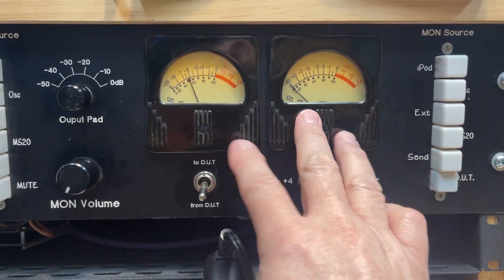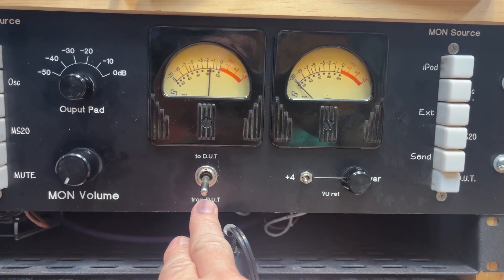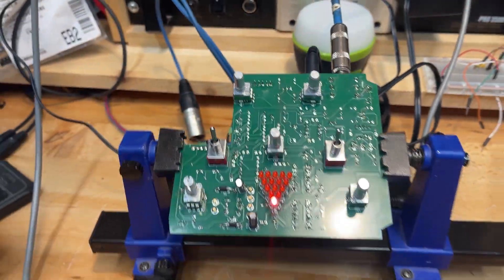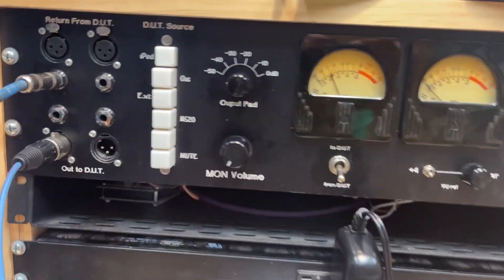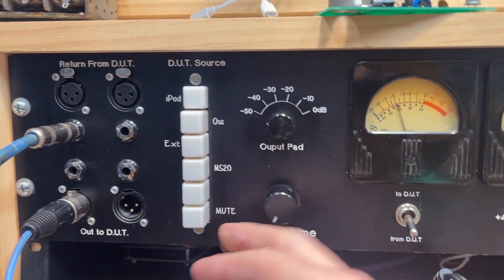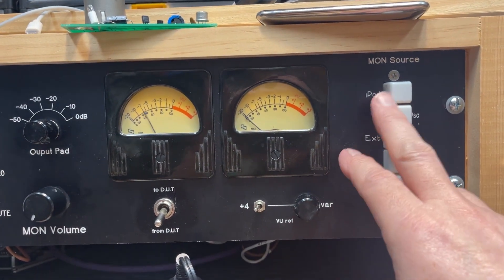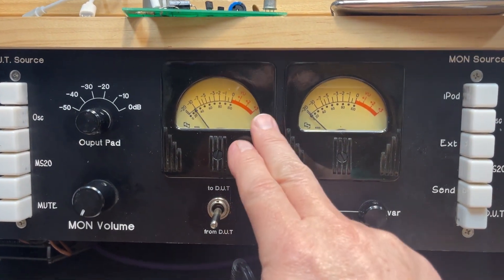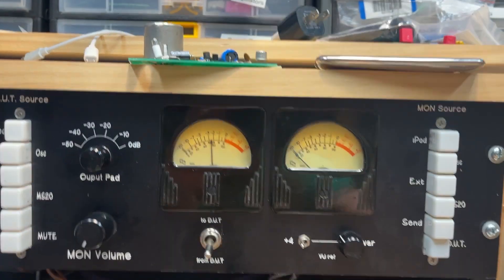I've got a pair of VU meters that work really well for seeing good levels in a really reasonable way, getting lots of detail from it. Right now the meters are showing what's coming from the device under test — that's the box we're getting ready to test. It's working right at the moment because I'm recording this after we fixed it. I've also got the ability to change my metering — right now it's set to zero VU to plus four, and I can make that variable to make the meters read easily.